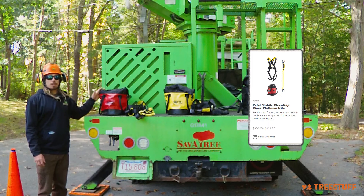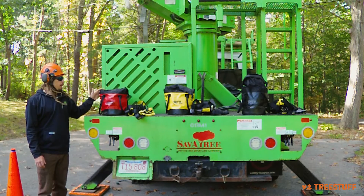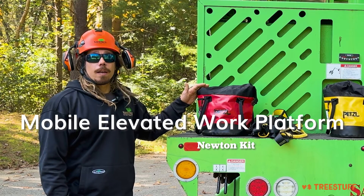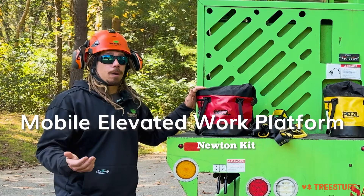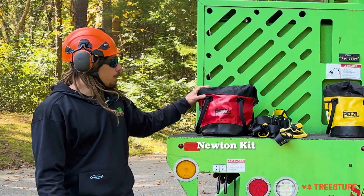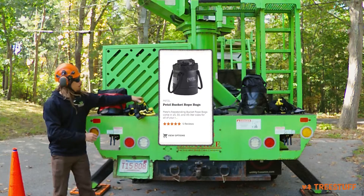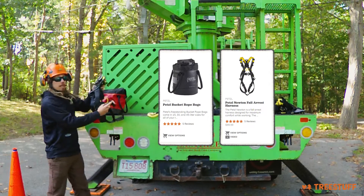Here we have our first kit — it's the most basic entry-level kit, the Newton Mute. Mute stands for Mobile Elevated Work Platform, or an aerial lift, bucket truck, spider lift. What you're going to get in this kit is a nice little Petzl bag that you can keep your Newton harness in for easy storage.